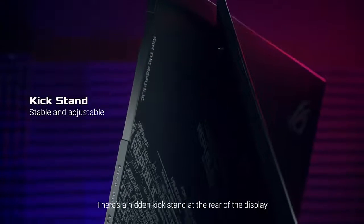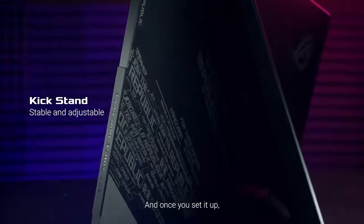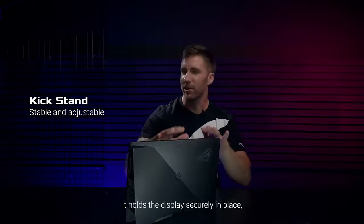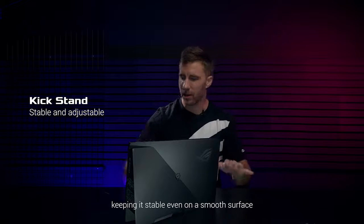There's a hidden kickstand at the rear of the display, and once you set it up, you'll see a cool CyberTex motif at the back. It holds the display securely in place, keeping it stable even on a smooth surface.